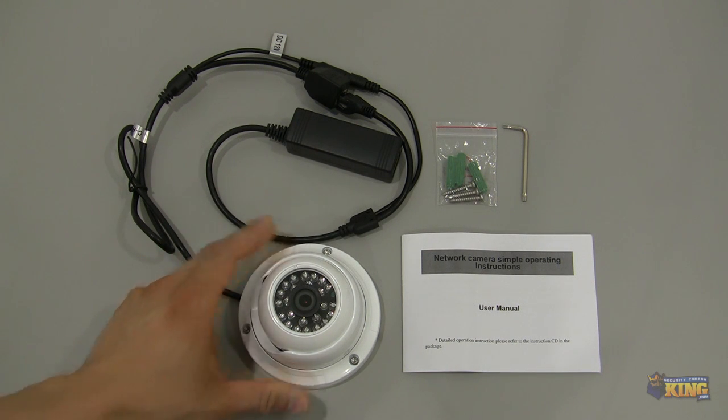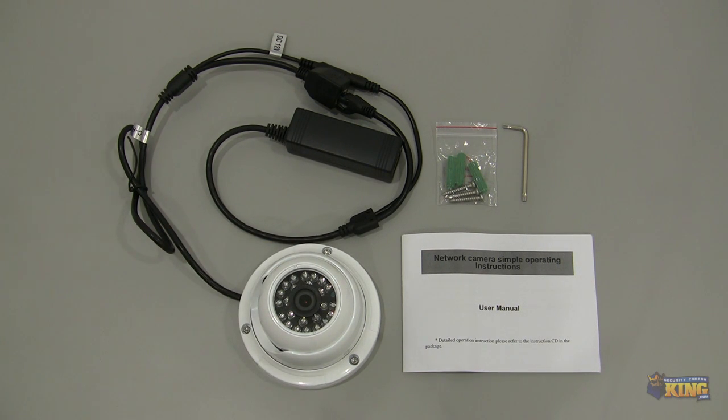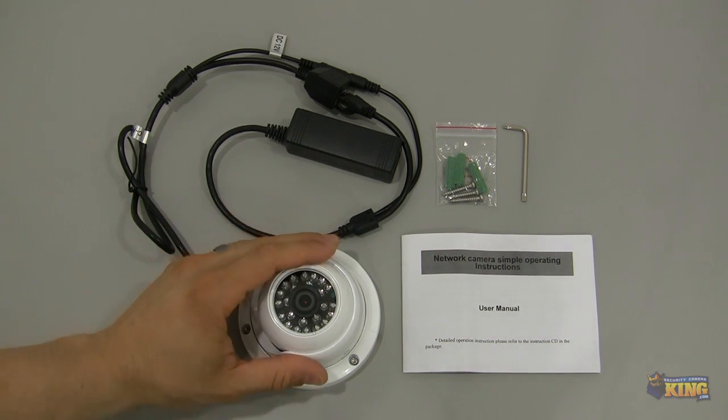It has a 1/3 inch Sony CMOS image sensor so it will provide a great quality picture up to 1080p, 2 megapixel. This particular camera is our new series of ONVIF cameras — it is compatible with all of our NVRs and it supports motion detection. The motion detection needs to be enabled at the camera interface first, then you will be set to start recording.